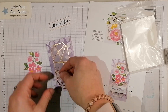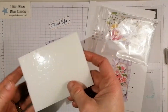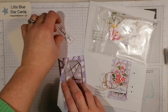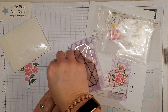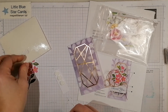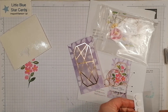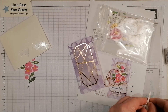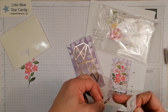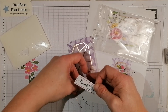I'm going to put my dimensionals on the back of my sentiment, so I'll grab a few of those and put them on there. I'm putting a few on because I'm adding the bow and want it to stick nicely. Peel those off — sorry about that, there's a dog barking in the background.